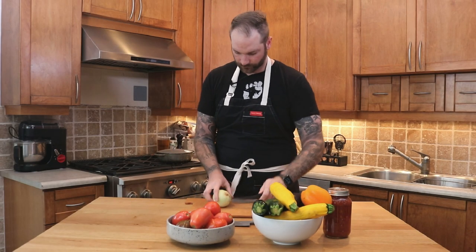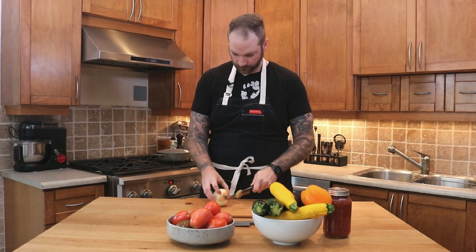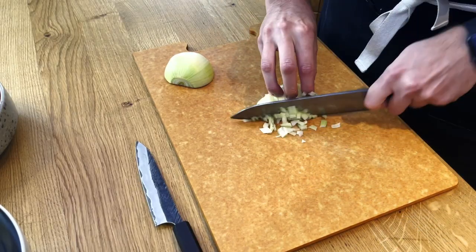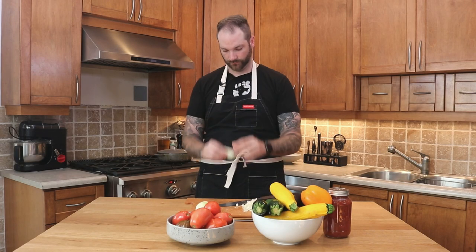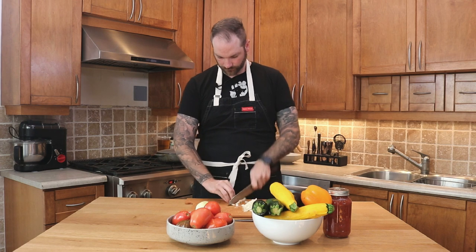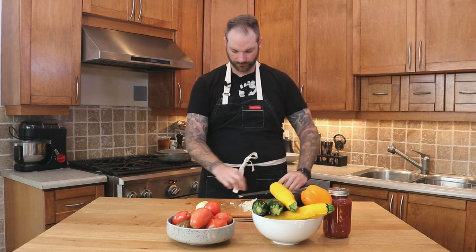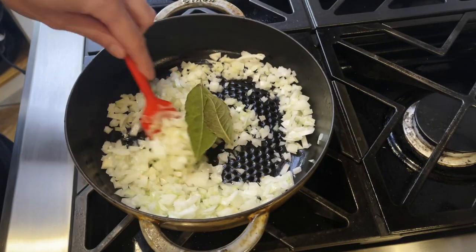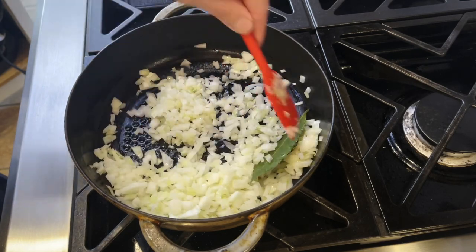For a good ratatouille you need some onions, so that's what we're going to start with. We're going to peel one and dice it. I don't need to do a super fine job because it needs to cook down. When you come to the root, a lot of people throw it away, but you can go around it and keep dicing — you only waste that minimal little piece of root. Once we're done with the onions, we'll add them to the pot with some olive oil and bay leaves and start sweating them out. We don't want any color, we just want to cook them down.